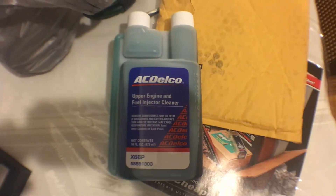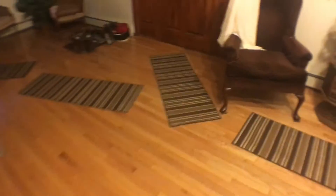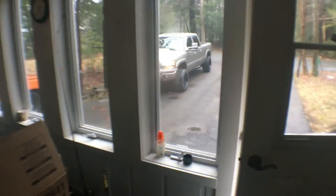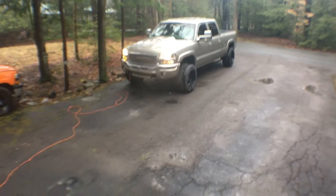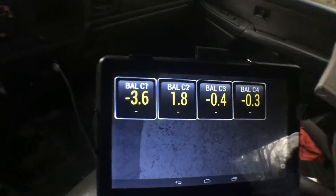So I went ahead and bought this upper engine injector cleaner, and we're going to try and use it. But first I'm trying to set up Torque Pro. I'm going to use Torque Pro to check the balance rates, see how they're doing, and then see the difference before and after. So we'll watch the balance rates, run the injectors, and then see how they do afterwards.